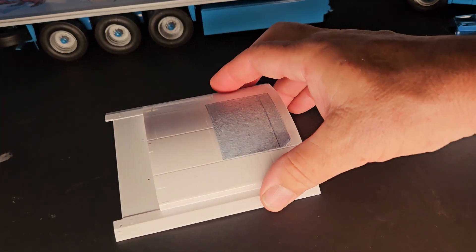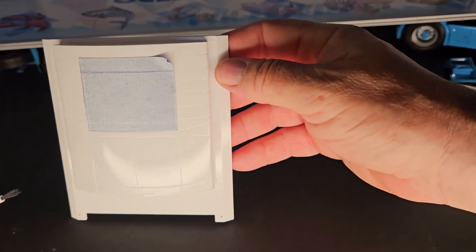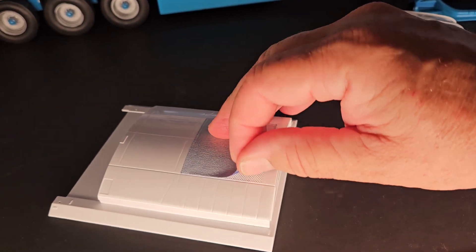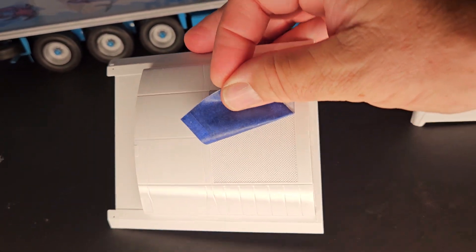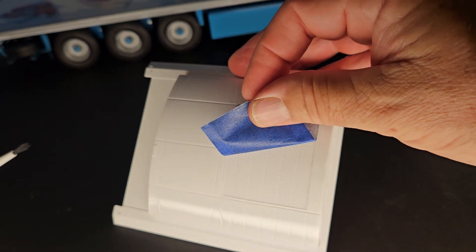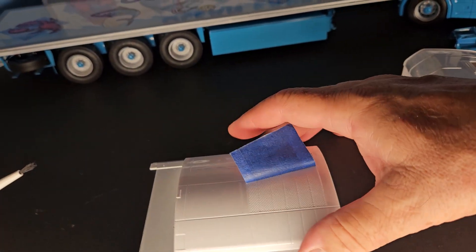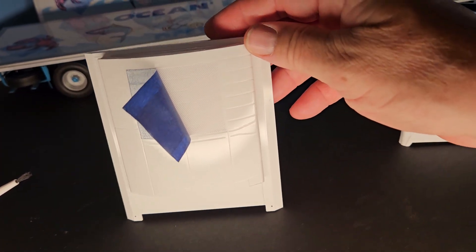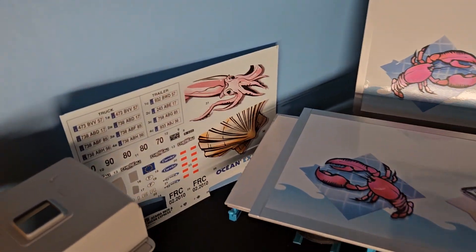Here's the front of the trailer. As you can see at the top there, I might need to mask this off and do the edges in silver. I had masked this part off because it's got a nice texture to it and I didn't want that to get buried with the paint. We're going to paint that black — it's like the radiator for the air conditioning system for the trailer.